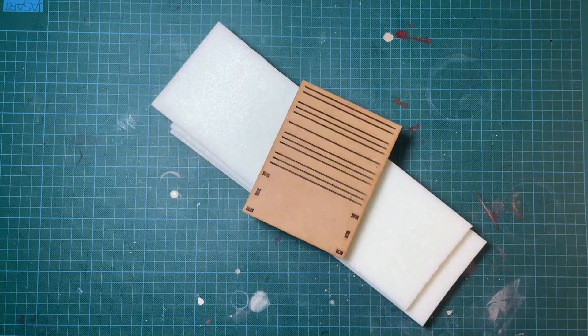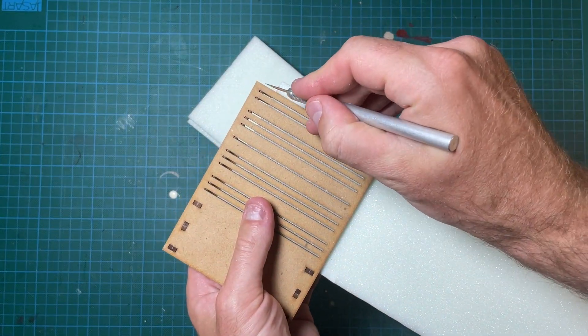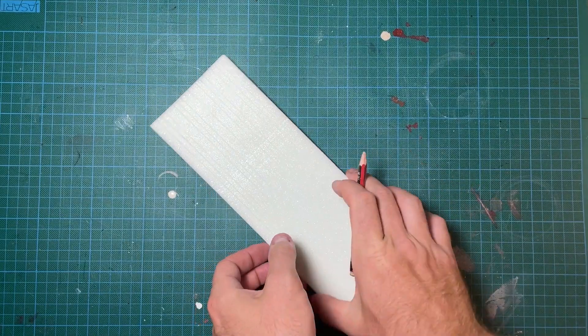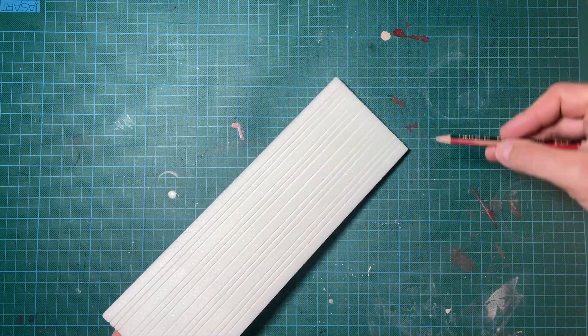Once I have my XPS foam cut down to 10mm, I score in the horizontal brickwork using my Score-O-Matic 10,000. I go over the cut lines with a pencil and now I am ready to Slice and Slot.